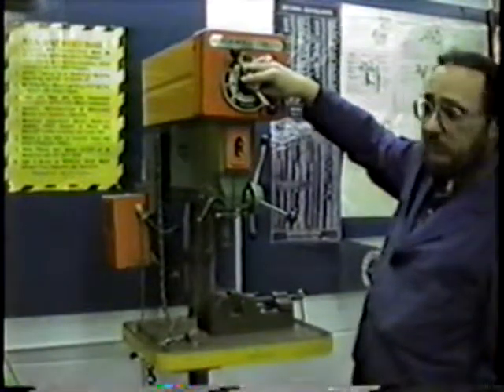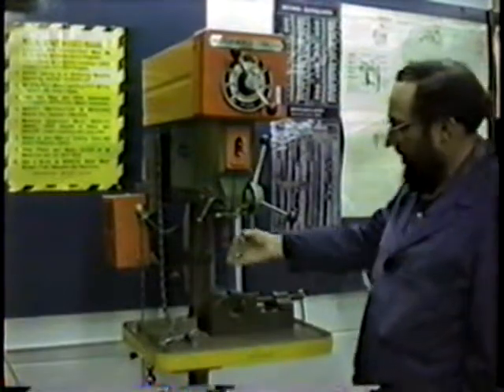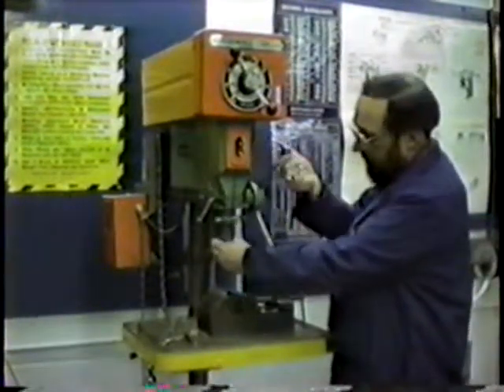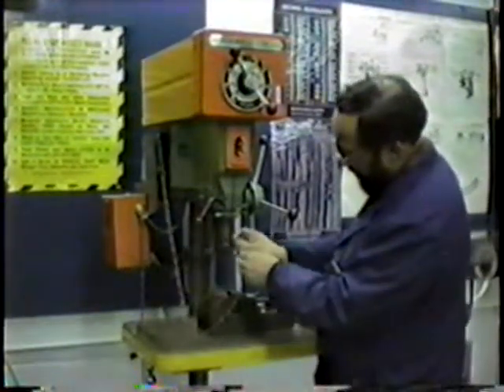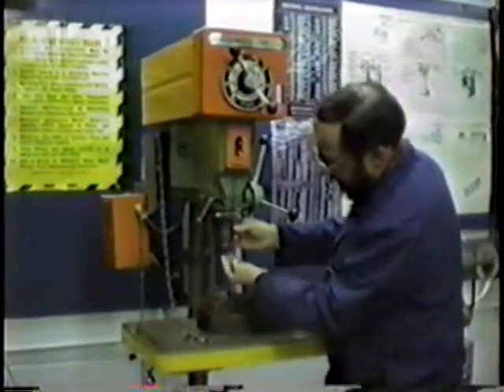We change the speed here only when the machine is running. This is our start and stop switch. Down here is called the chuck. Now if we extend it down here, this part in here is called the quill. The thing on the end is called the chuck, and this is what's going to hold your drill bit. This is called the chuck key. The chuck key goes in here and it opens and closes the jaws of the chuck, so the drill bit can go in here.